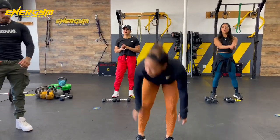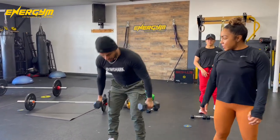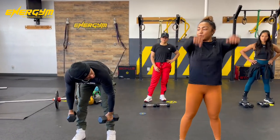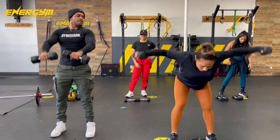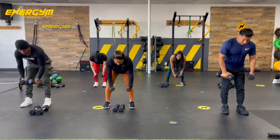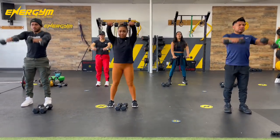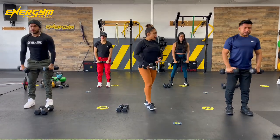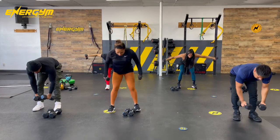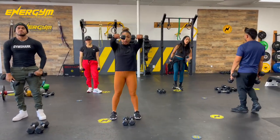Next exercise — Pepe is going to be showing us: reverse flies with arm raises. 30-second break, guys. We're going to go into reverse flies, and then stand up and do arm raises. Guys, remember when you're coming up, make sure that you're standing all the way up and then raising your arms. So you're doing your fly, coming up, and then arm raises. Make sure you're not bringing them up as you're coming up — do your reverse fly, stand all the way up, and then bring them up.